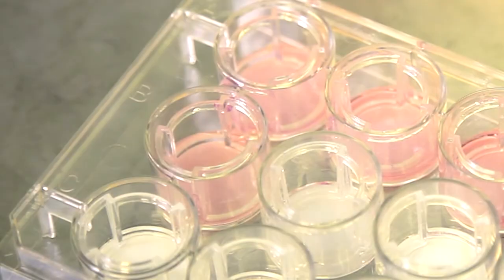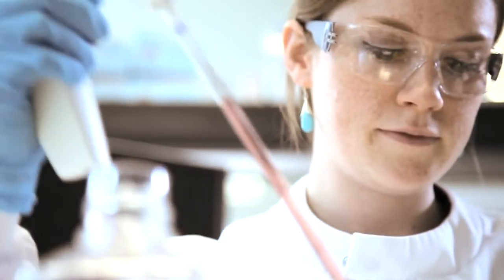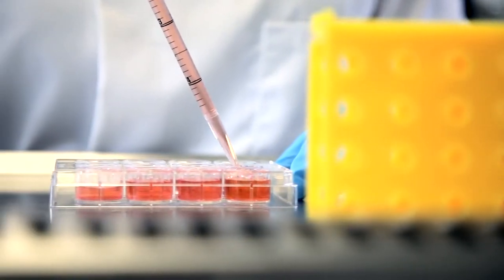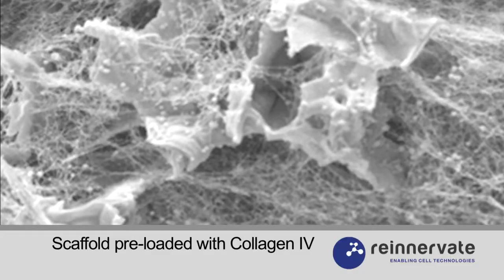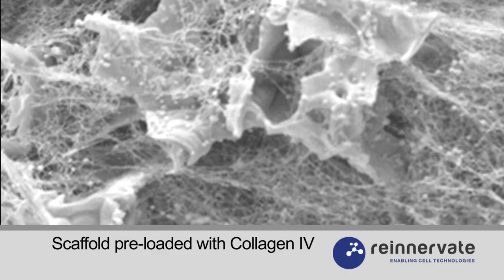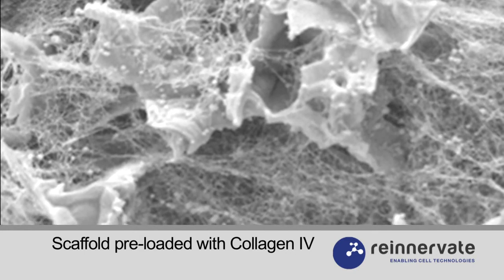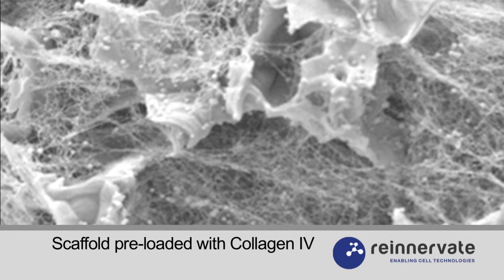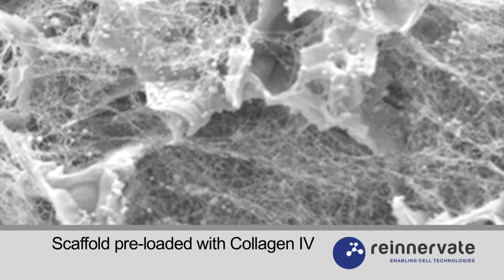As with 2D culture, if you're using a serum-free medium, then applying a coating agent prior to cell seeding can enhance cell attachment to the Alvatex. It's possible to coat Alvatex with a number of reagents, such as extracellular matrix proteins, polylysine, and more specialised hydrogels, including matrigel. If you wish to coat the Alvatex with a reagent, you should carry this out after the ethanol treatment and aqueous wash.